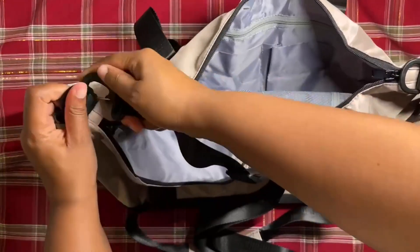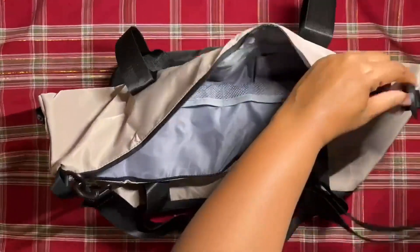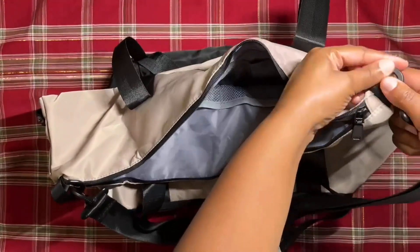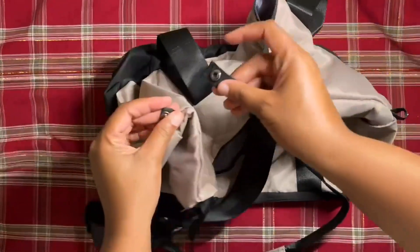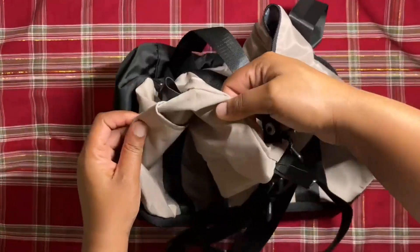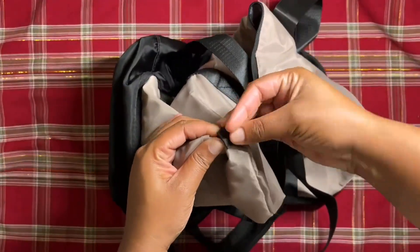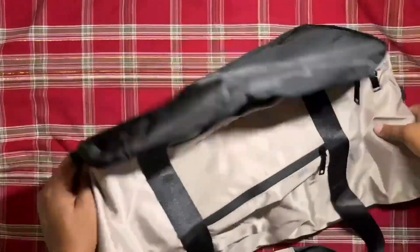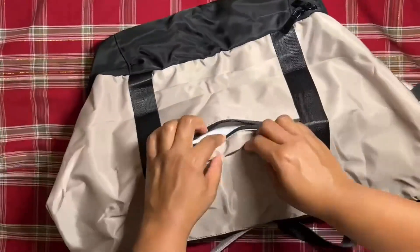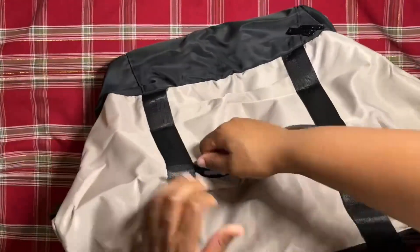It comes with an adjustable strap that you see me putting here, and lots and lots of pockets inside. There's also a dedicated wet item pocket that has a zipper, so anything wet that you don't want touching the rest of your stuff, you can put it there. It also has a compartment on the bottom that you can use for your shoes or any dirty clothes, stinky clothes — anything you just want separate and not touching the rest of your items in the main compartment.